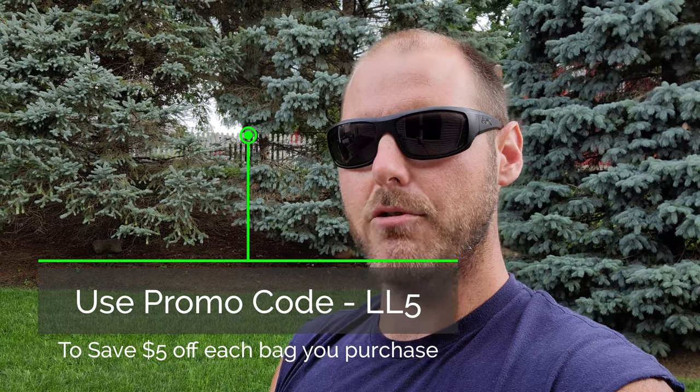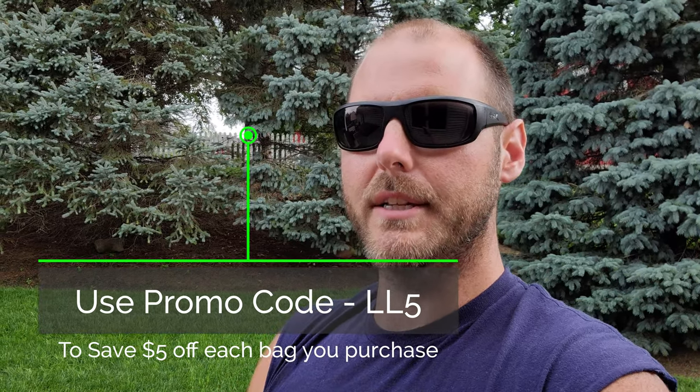I'm super impressed with Turfmen. I've used them a couple times now on the bag they provided me — shoutout to them for that. I will be a Turfmen customer for life. I love that product; it's great for summer seeding. Hopefully fingers crossed I won't have any more fungus issues or lose turf this summer, and I won't have to overseed in the fall. That way I can get my prodiamine down to avoid issues and get a jump start on spring weeds. I would highly recommend Turfmen — I'll link their site below. Make sure you use the promo code LL5 to save five dollars off every bag you buy — not off your total purchase, off every bag.